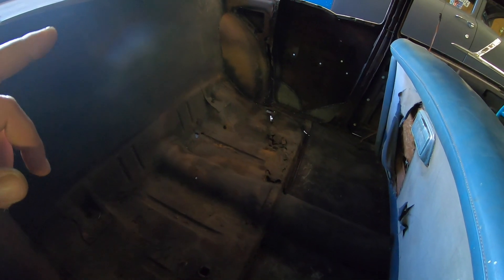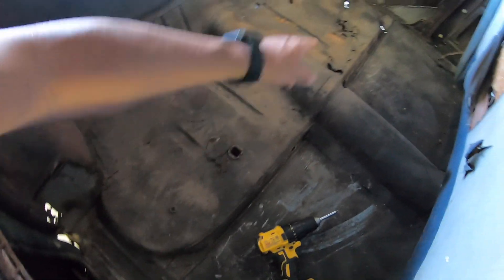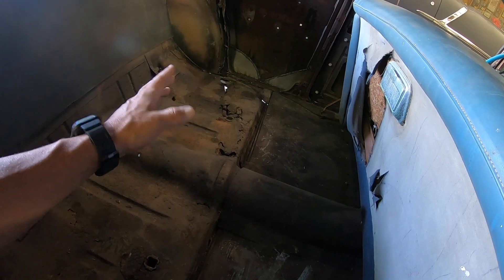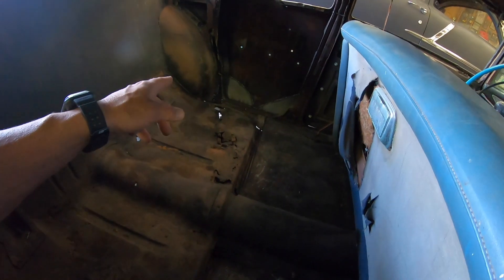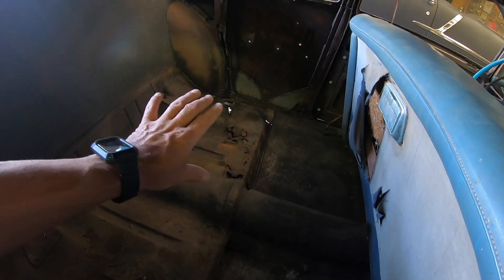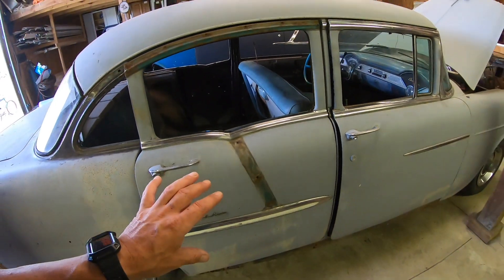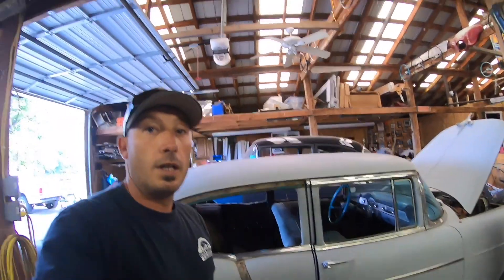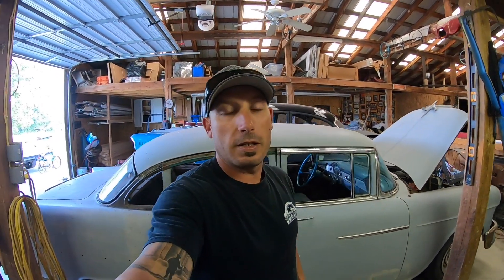I've got to put a tail pan in it, and from the door rocker back on the car around to the other side will be ready for body work on the outside. Then I'm going to move to the inside because I'm going to have extensive rust repair in there. Under this rear seat this side's not as bad, but some of the bracing is gone out by the wheel well, so I'll repair that as I go.